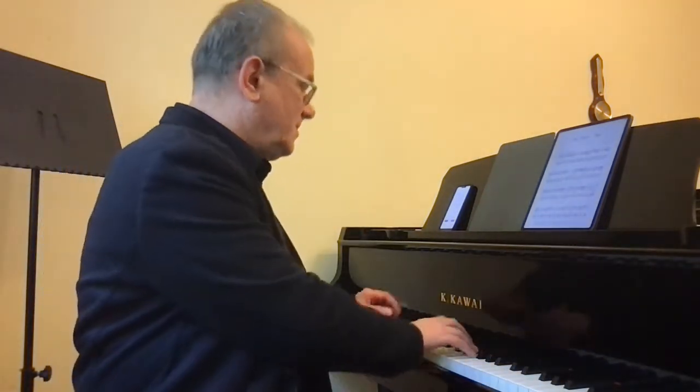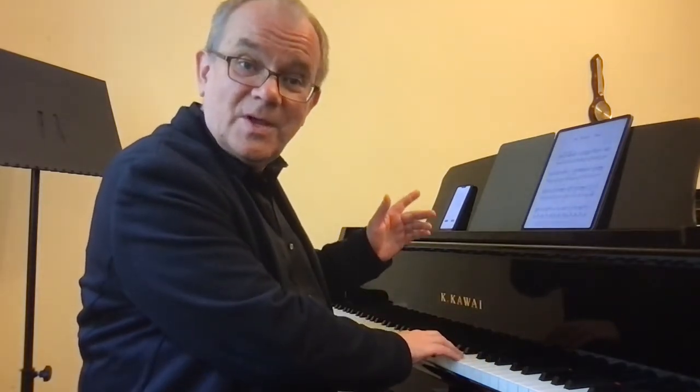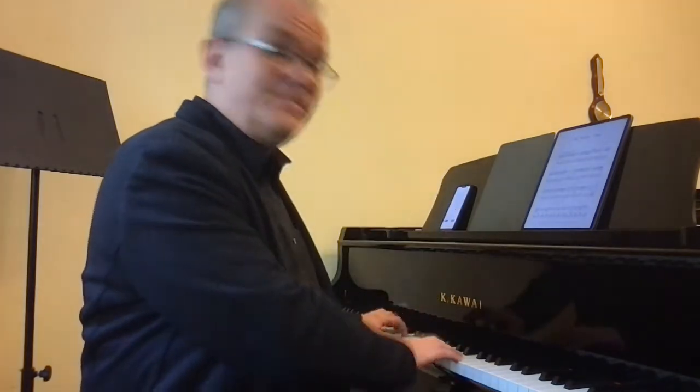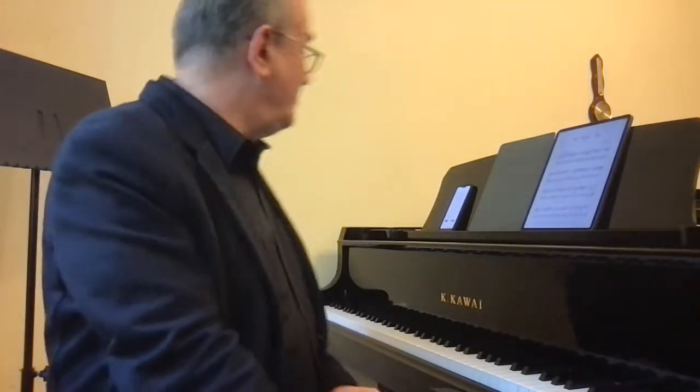Next phrase — I think diminuendo. And the left hand interrupts. So, that is the shape of the first part of the piece.